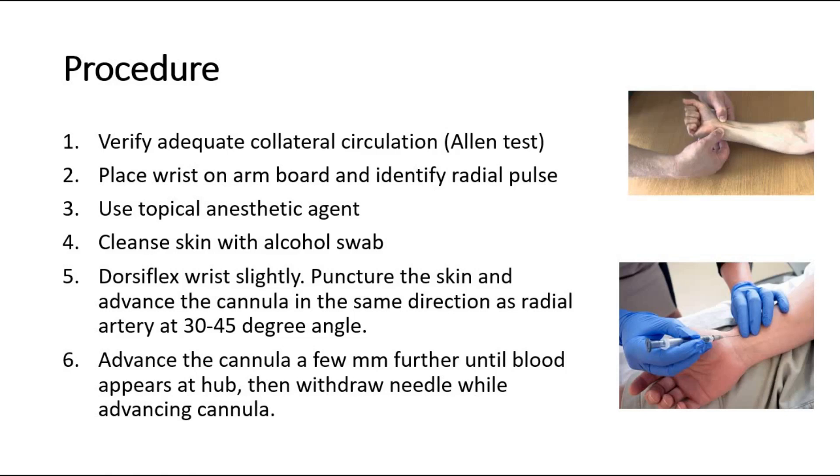Next, dorsiflex the wrist lightly. Puncture the skin and advance the cannula in the same direction as the radial artery at an angle of 30 to 45 degrees. Advance the cannula a few millimetres further until blood appears at the hub, then withdraw the needle while advancing the cannula. Aspirate to ensure good flow, then flush gently with a minimal amount of heparinized saline.